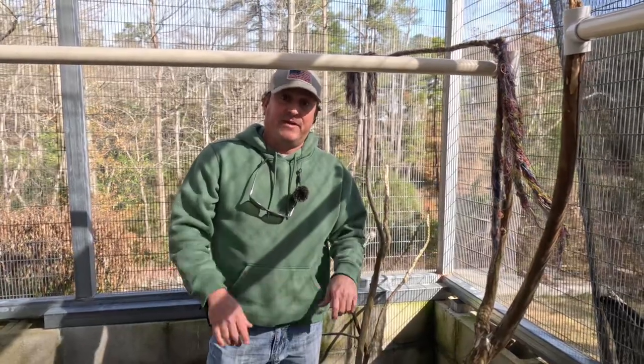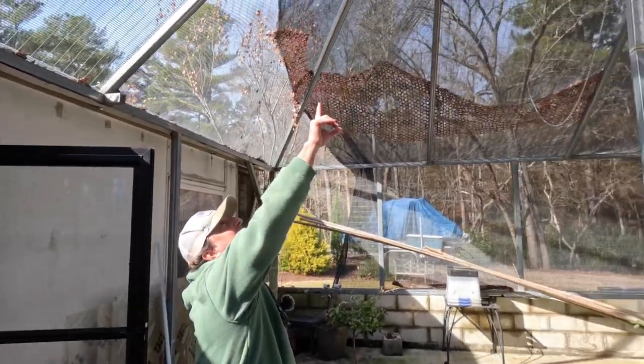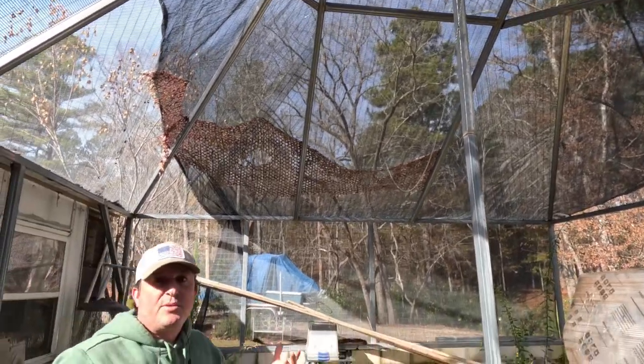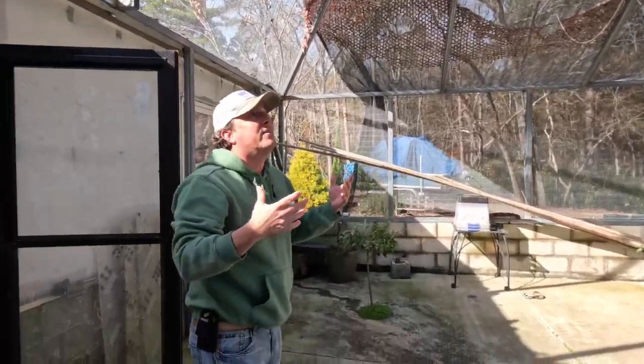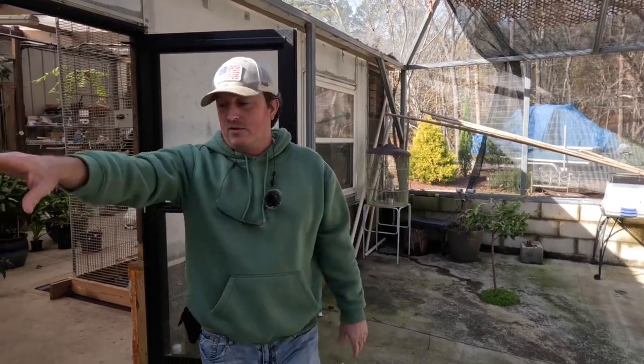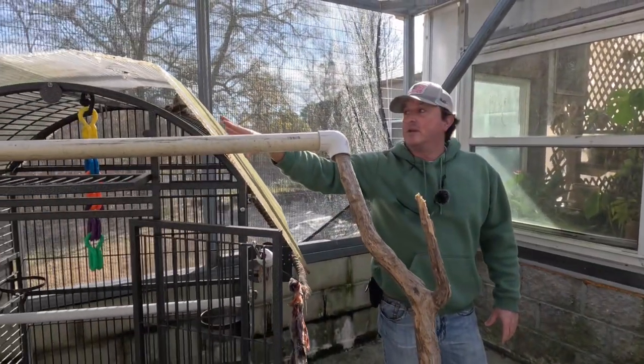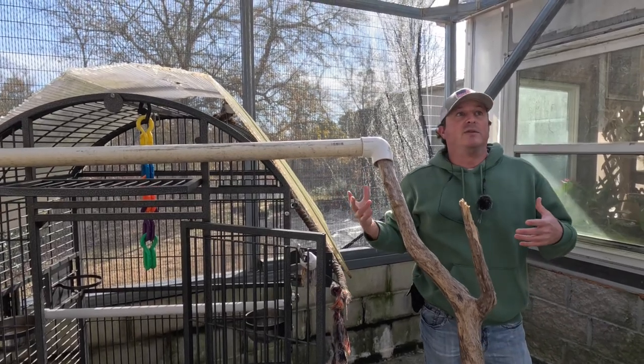Another thing you've got to think about is this aviary is outdoors, so it's exposed to all the elements — all the rain, all the storms. What I've done up here is put some big plastic panels in certain areas: there's one big one in the center that gives the birds somewhere to get out of the rain and precipitation. On their cages we came in and used the same plastic we used on the greenhouse as covering. You've got to give the birds some kind of shelter from the elements. We live in South Carolina, zone 8b — it does get pretty chilly during the winter time.